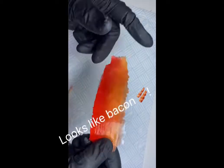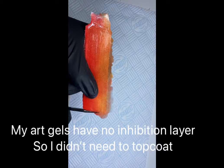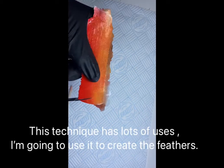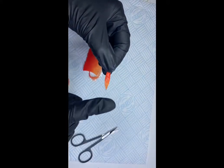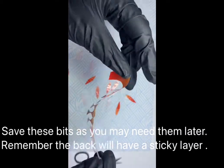It does look like bacon now! Remember, the back of this will be sticky so you may need to remove this with some alcohol solution. I've used this technique to make bows and structure everything - it's a really handy thing to do. I'm going to keep this piece because I might need it later for some small feathers.